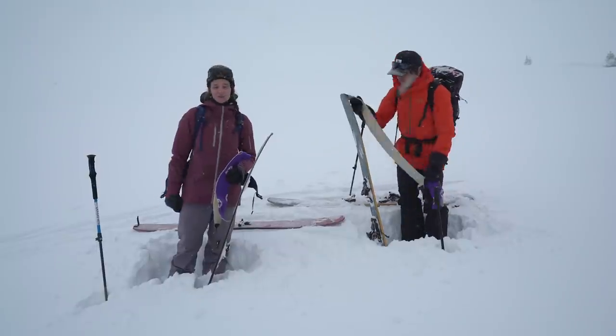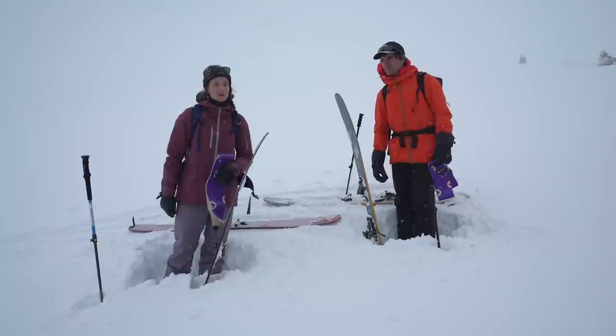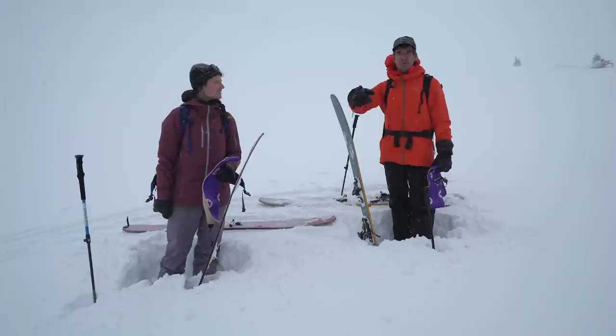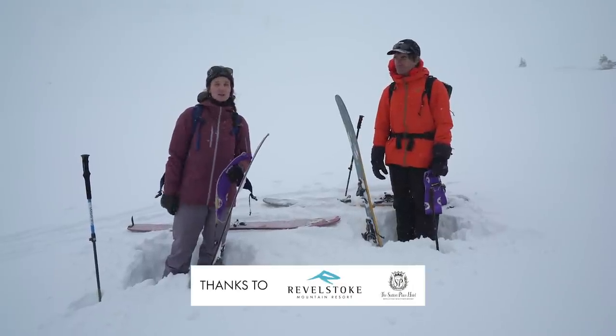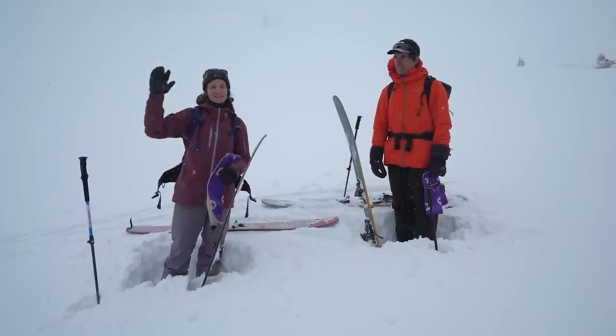Greg and I are here at the top of our line, de-skinning and getting ready to ski. We hope you learned something from all the tips and tricks we passed along — there's a lifetime of learning. If you have any questions, put them in the comments below and we'll do our best to answer them. Make sure you subscribe to the Salomon YouTube channel — we've got lots of great stuff coming out and we'll see you out there soon.